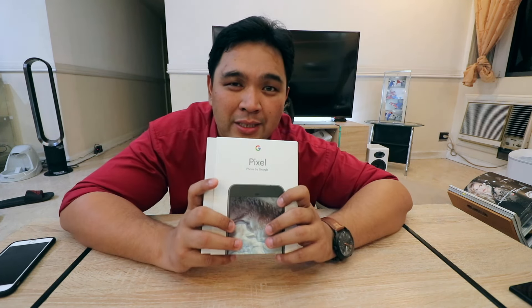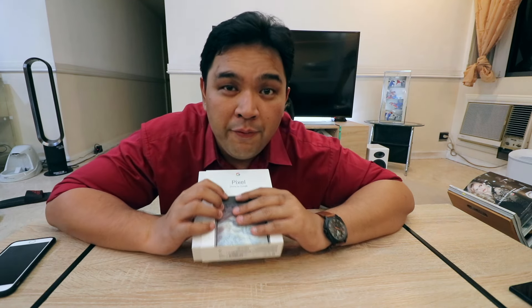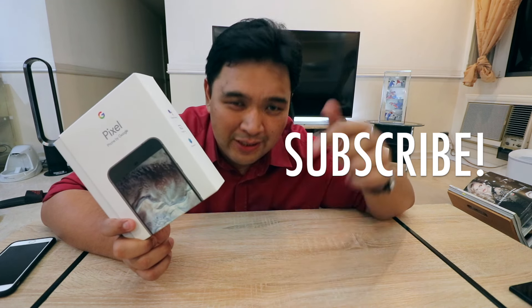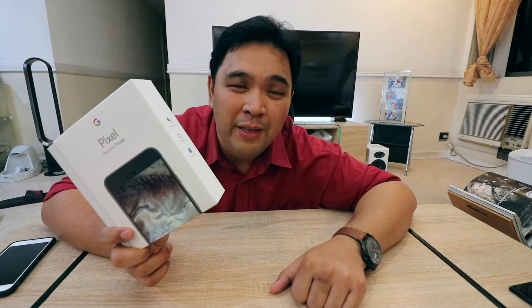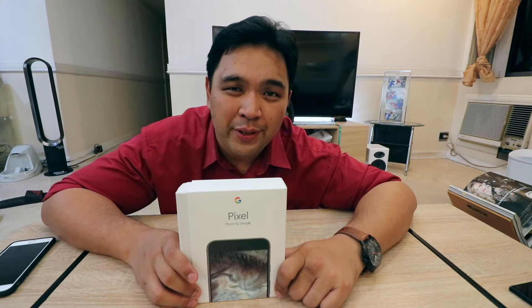So what we're going to do this episode is open this baby up, take a look at what's inside, and maybe do some initial impressions of the device. But before we get to the unboxing, please do subscribe to the channel — just hit the subscribe button down below. I'll appreciate it a lot. It will keep on encouraging me to keep on making videos like this one. And with that, let's get right to it.